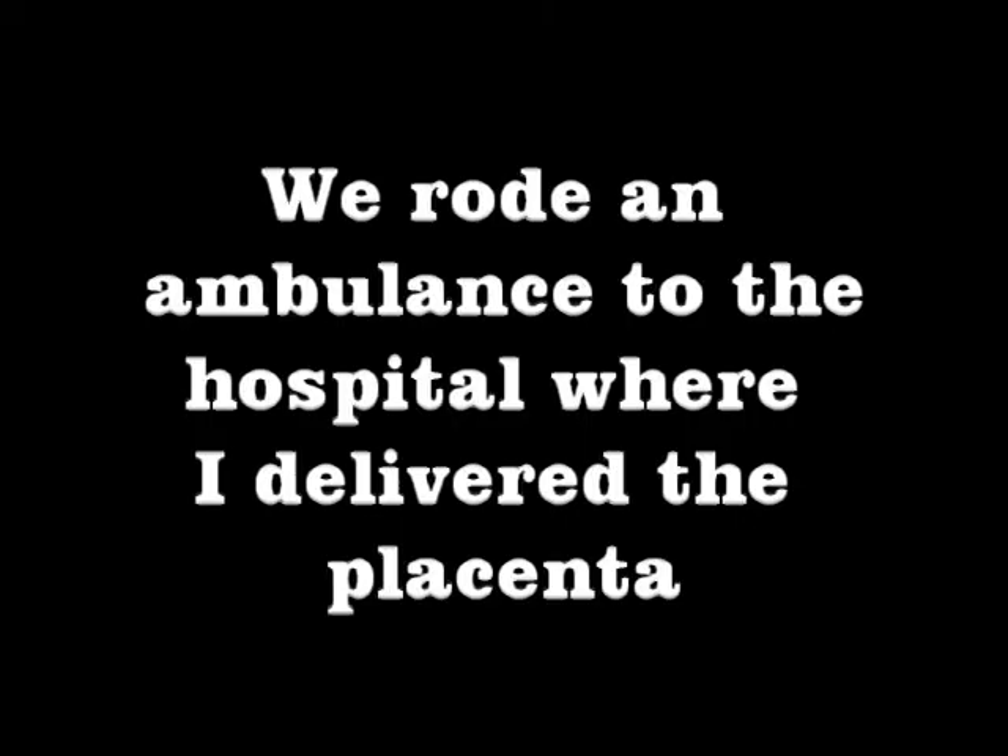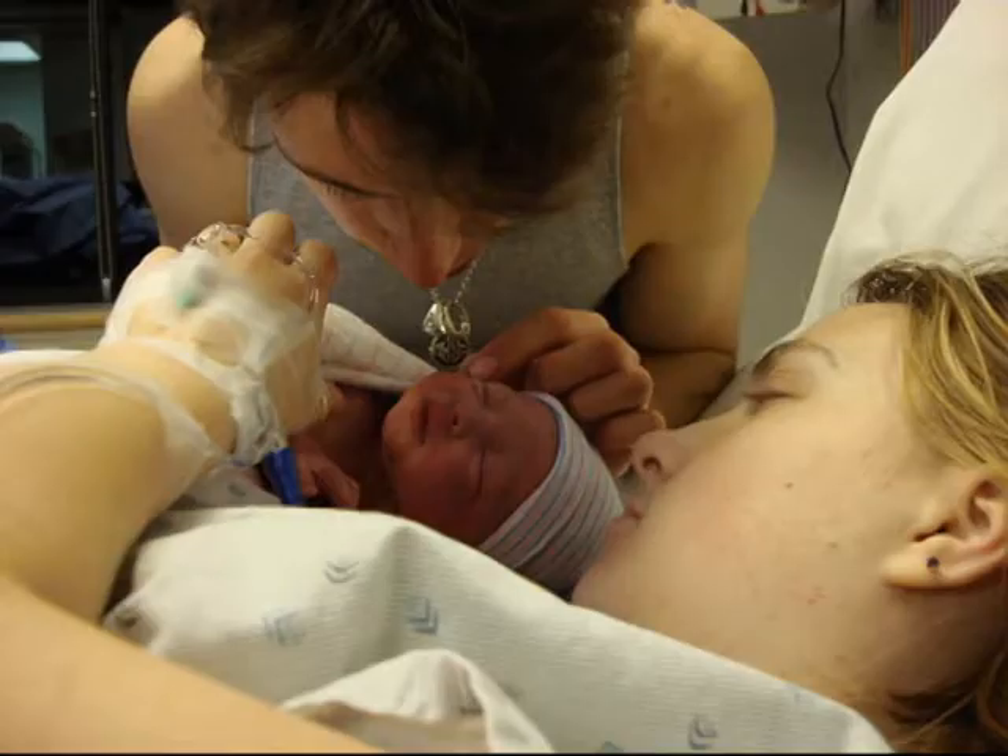Here are the paramedics. They had carried me down, and I rode an ambulance to the hospital where I delivered my placenta.